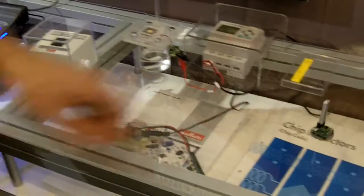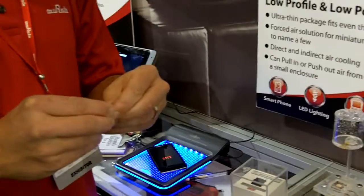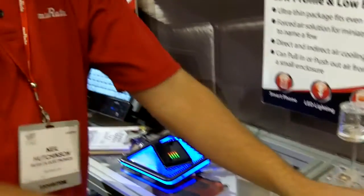What it's doing is actually getting enough pressure to support its own weight. Very cool. And what frequency is it operating at here? It's operating at 200 kilohertz.